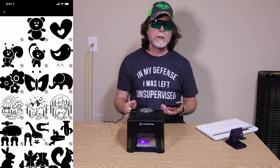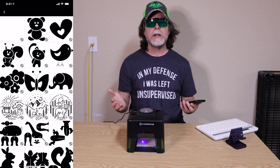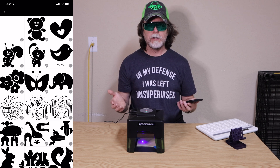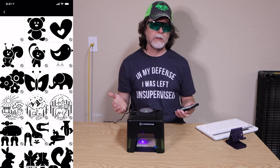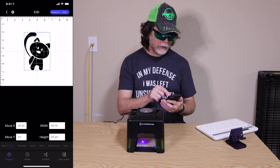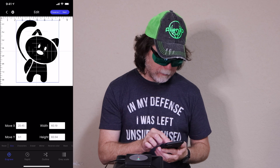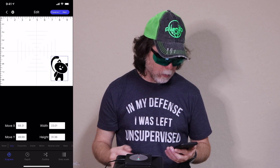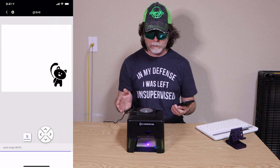There are a number of ready-made images available in the app — tap the material library icon to access them. Some are intended for etching and some for cutting; the first dozen or so are good for etching, while the ones that look like plant and animal silhouettes with notches are better for cutting. In this video we're just going to etch things, so I'll pick this little cat. You can pinch to zoom in or out and drag it to position it on the workpiece, so I'll scale it down and move it to the lower right corner, then tap next.